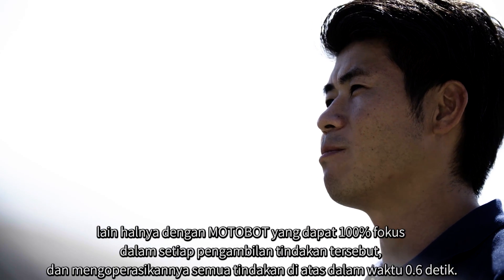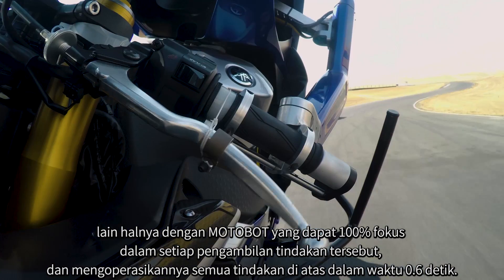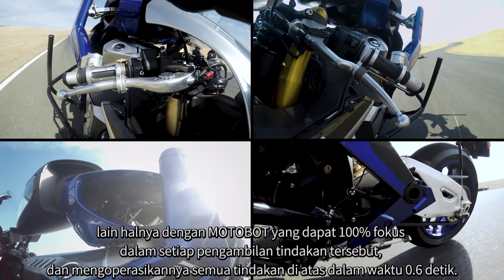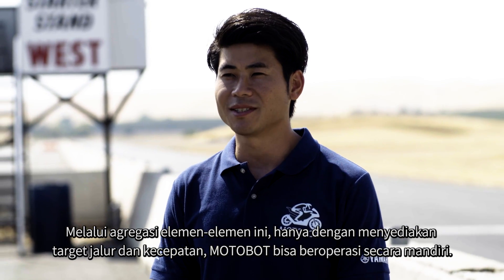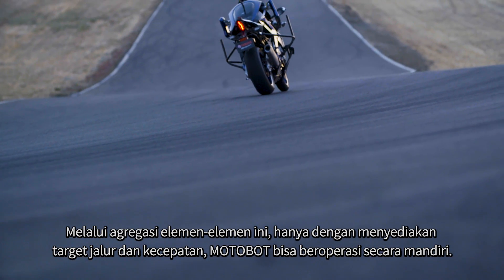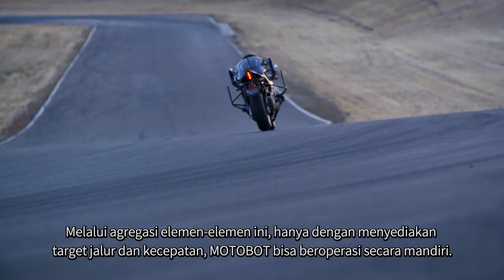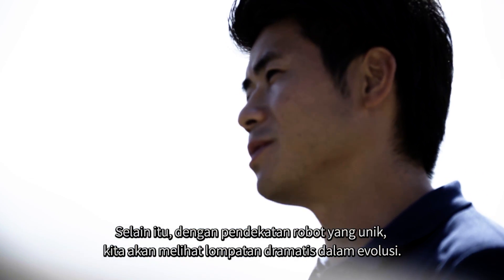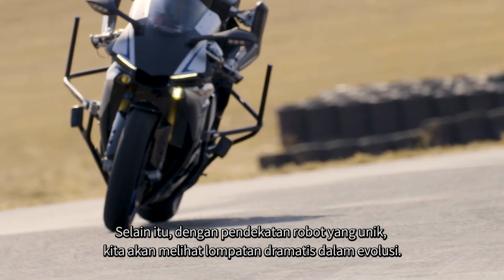However, Motobot can focus 100% on each of these actions and operate them in about 0.6 seconds. Through the aggregation of these elements, by providing only a target line and speed, Motobot can run autonomously. Also, given the unique approach of robots, we may come to see dramatic leaps in evolution.